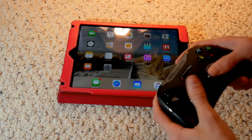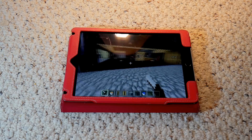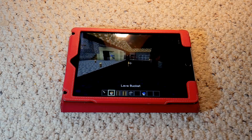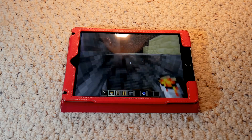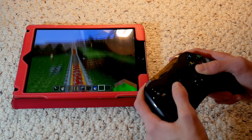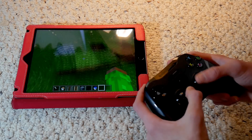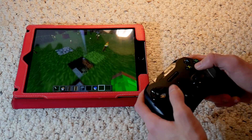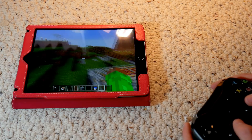The sad part is you can't actually use it to navigate iOS, but you can play games with it. Now we are in Minecraft PE and it's working awesomely because this is really what it's designed for, so it's going to work flawlessly 100% no matter what. The controller is working completely awesome — we're revealing a world that I built a very long time ago.